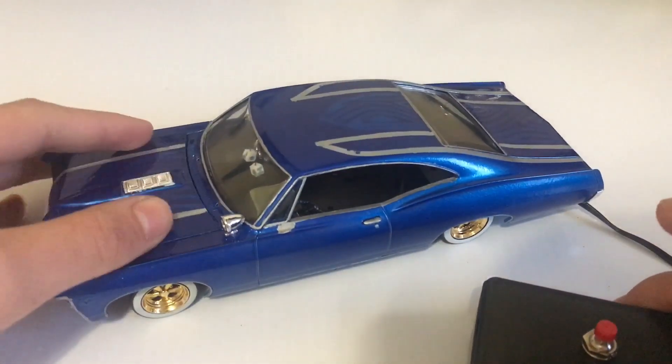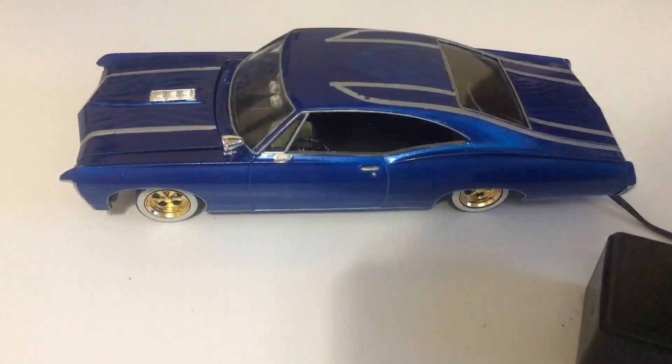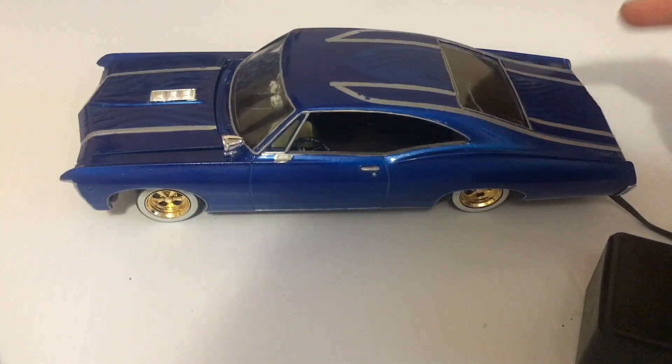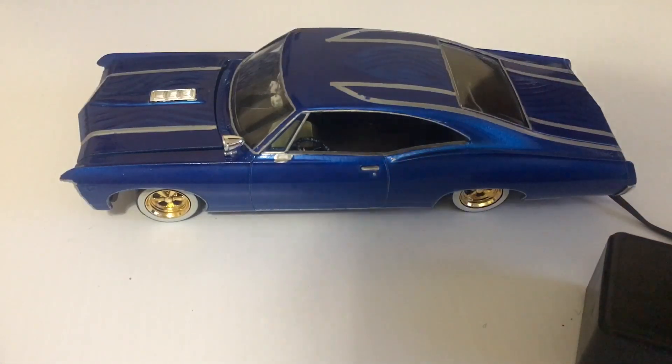So you can see it works pretty good. So if you're someone who wants to get started in model car hoppers, this would be a great kit to start with. You got a front hop. They also make a front and back hop, as well as T sliders, and all kinds of other stuff — check out Hoppin Hydros for that.